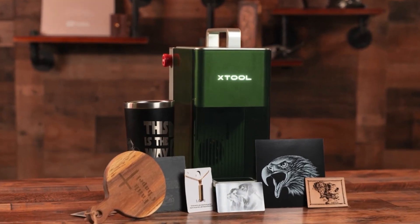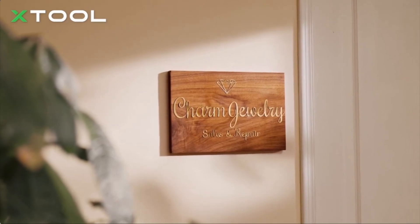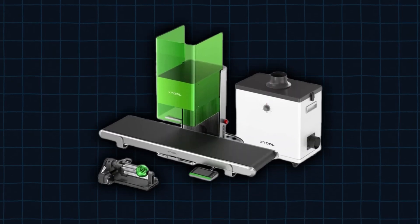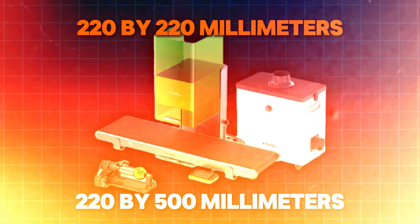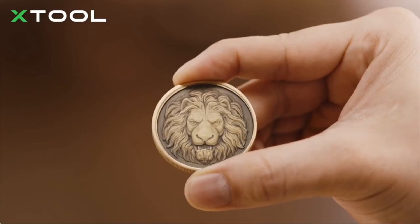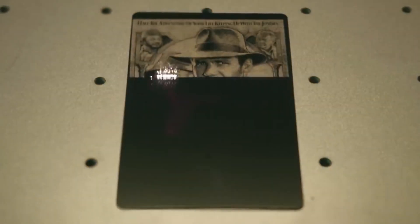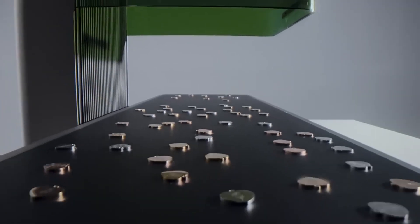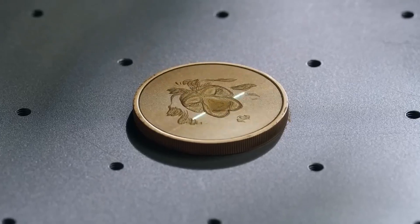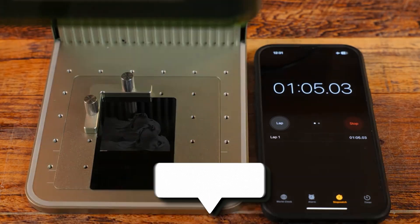This flexibility makes it suitable for both hobbyists and small business production. The F1 Ultra boasts a fast engraving speed of up to 10,000mm per second, significantly faster than most other desktop lasers. Its large working area of 220x220mm can be expanded to 220x500mm with an optical conveyor belt accessory, enabling batch production. The built-in 16MP camera and blue light framing system allows for precise placement of designs, and it supports 3D embossing on materials like wood and metal. Its touchscreen control panel with onboard storage lets you operate independently from a computer.